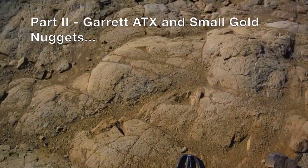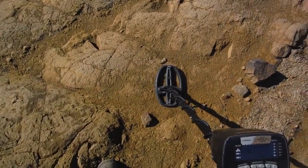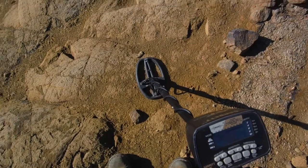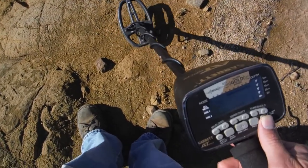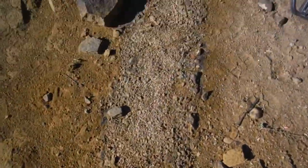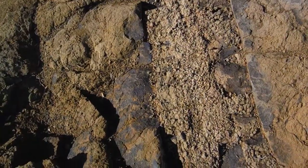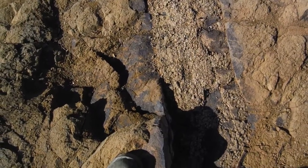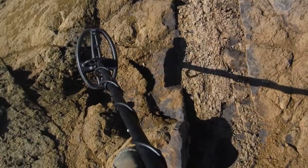Alright folks, this is the beginning of part two with the ATX pulse induction detector. First we're going to preface it with showing you how hot the ground is here with my AT Gold. We're going to ground balance — 73 — so you hear that there's a seam here of really hot iron. I'm going to ground balance on that and show you how much hotter it's going to be. We're going to do some tests with the ATX on this.